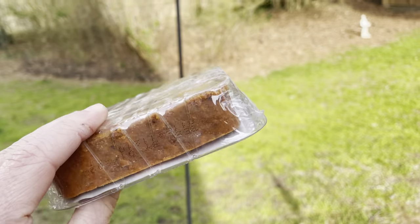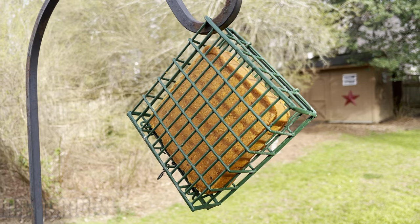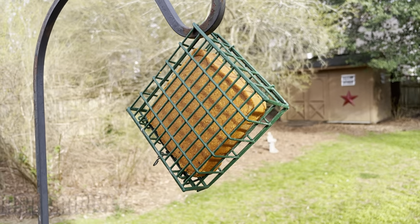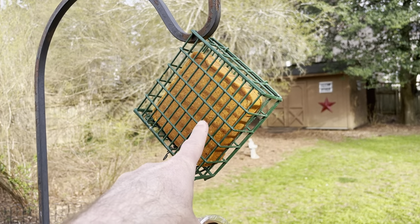Suet, if you guys don't know, it's for bird lovers and people. It looks like this. And woodpeckers, bluebirds, like even a robin was on there the other day. All kinds of birds will eat this like crazy and they love it.